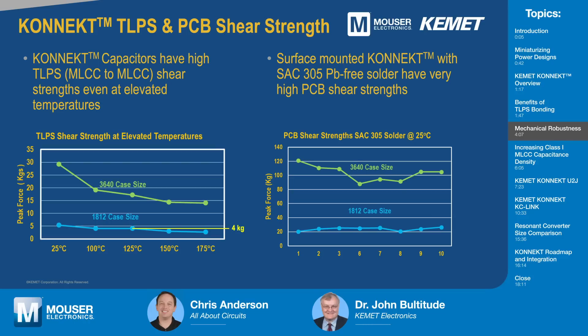That may sound like a small amount, but actually it's very high. By example, if I was looking at our military grade space-level stacks, the shear strength for the leads required at 25°C is actually 2.25 kilograms. So it's actually a lot higher, even at elevated temperatures, than is typically required for lead-frame components. On the right-hand side, we show what force is required to get the part off of the circuit board pads. In the case of the 3640, it's around 90 kilograms or more force — that's more weight than many people — so it takes a lot of force to remove the surface-mounted Connect from a board.